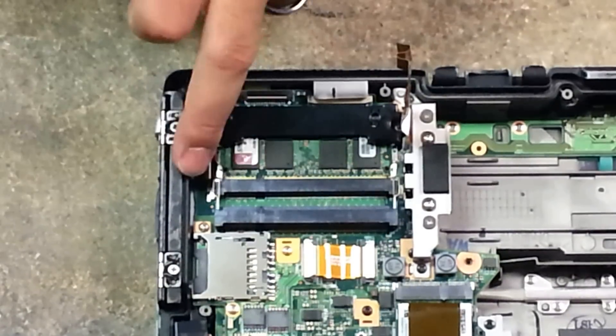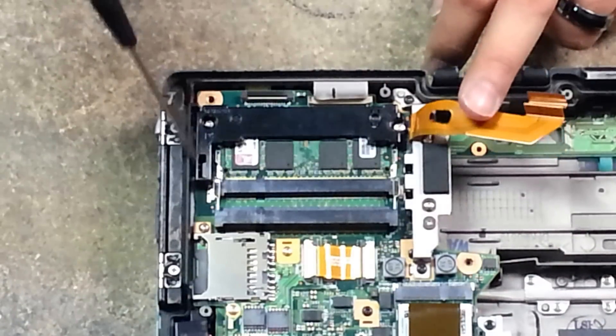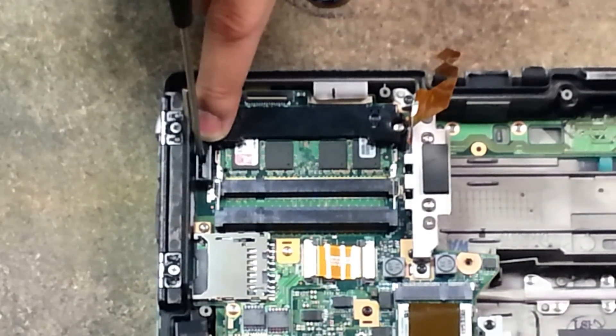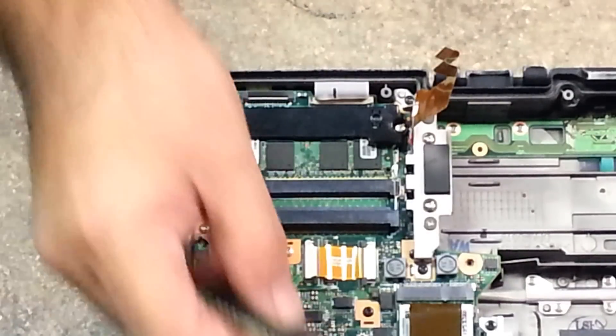If your WiFi switch is off, make sure that the gray sliding tab is in the off position so that it will actually allow the WiFi pin on the motherboard to slide into it, allowing you to turn it off and on as needed.